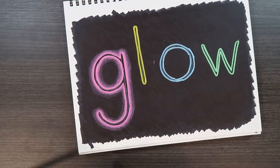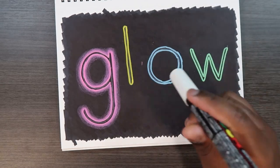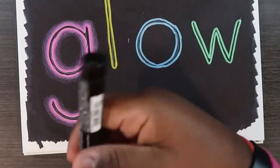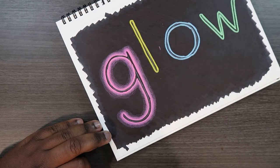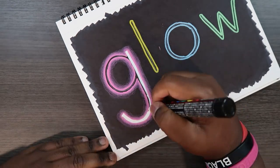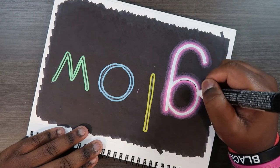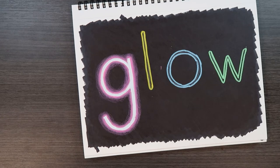Now you've got a glowing letter G. All that's left is to take our white paint pen — give it a little shake first because we need it to be opaque. Now everywhere inside this glow where we applied the white colored pencil earlier, we're just going to go over top of that with our white paint pen. And now you've got a good-looking glow.